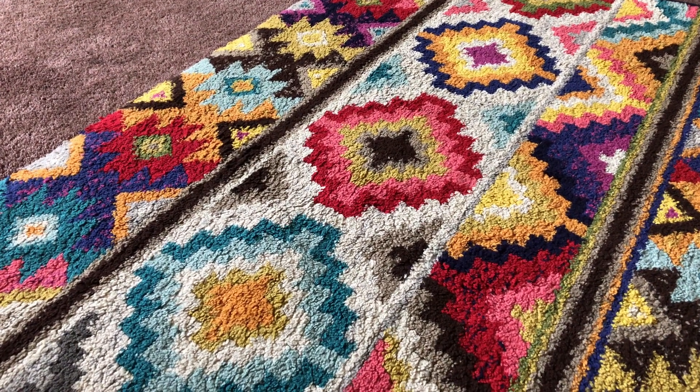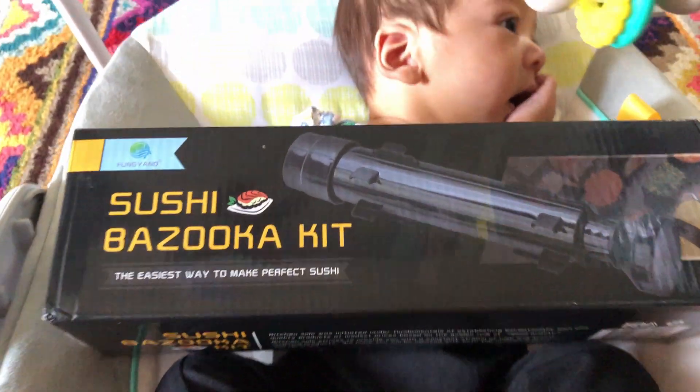Honey, who gave the baby a bazooka? Sushi bazooka!